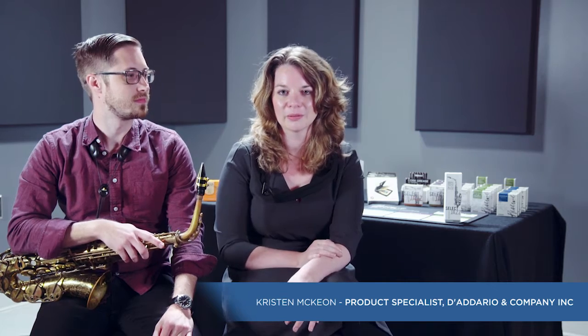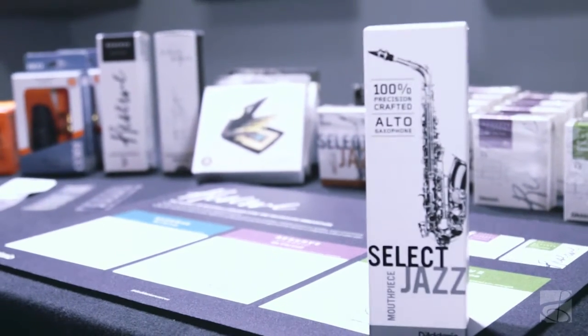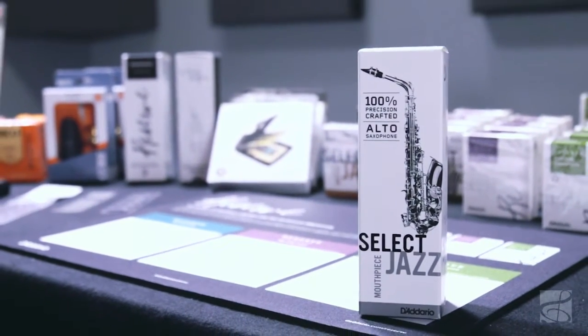I'm here today with Dustin Yost to discuss and demo the D'Addario Select Jazz Alto mouthpiece. This mouthpiece was made with the intention of satisfying the needs of the most demanding jazz players and educators of jazz.